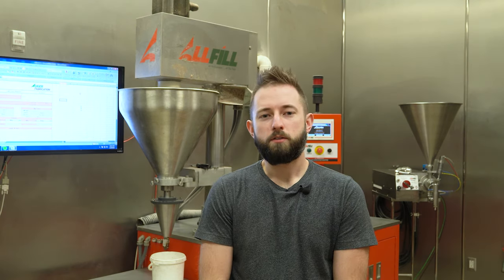Hi, my name is Chris O'Keefe. I'm the lab technician here at AllFill headquarters in Exton, Pennsylvania. Today we're going to talk about the capabilities of our test lab here in Exton, the different pieces of equipment that we have to test with, the different accessories that we have, and the different types of products we can handle.